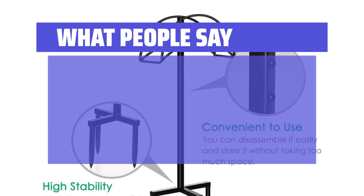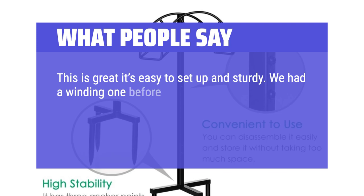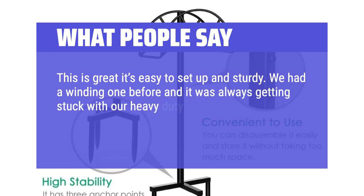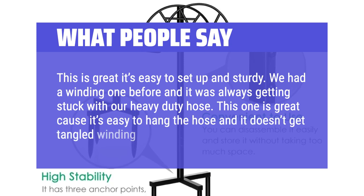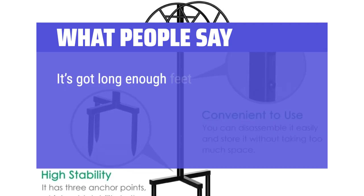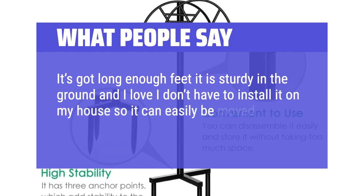What people say: This is great — it's easy to set up and sturdy. We had a winding one before and it was always getting stuck with our heavy duty hose. This one is great because it's easy to hang the hose and it doesn't get tangled winding it up. It's got long enough feet, it is sturdy in the ground, and I love that I don't have to install it on my house so it can easily be moved around. Plus it looks pretty good.